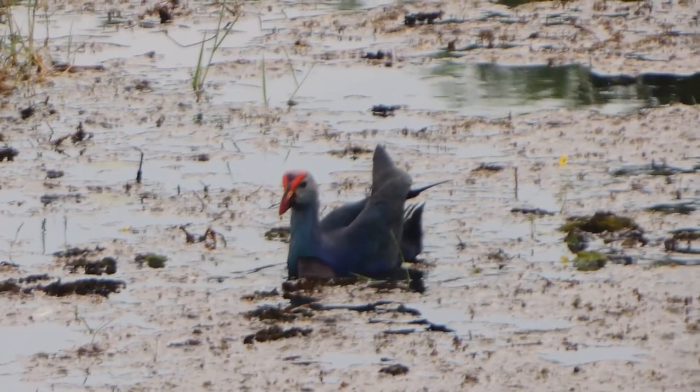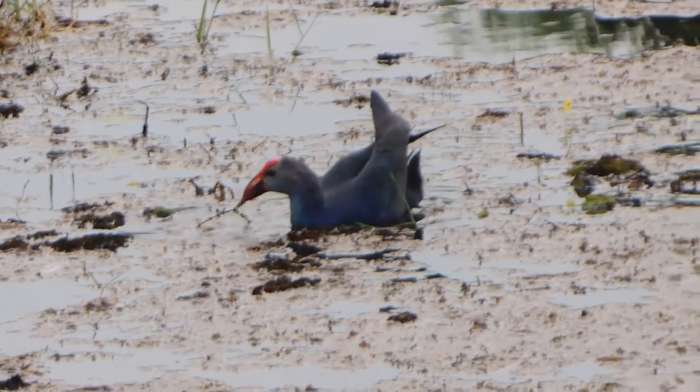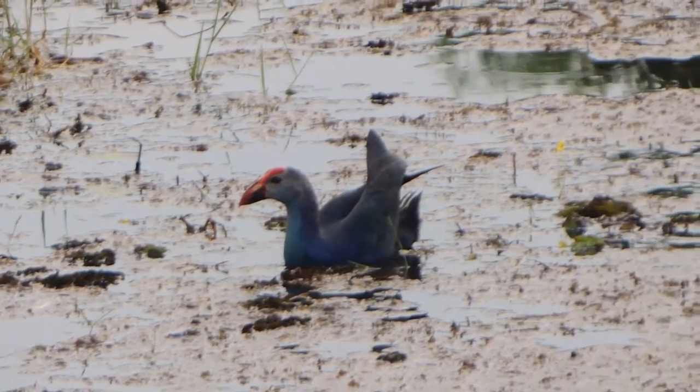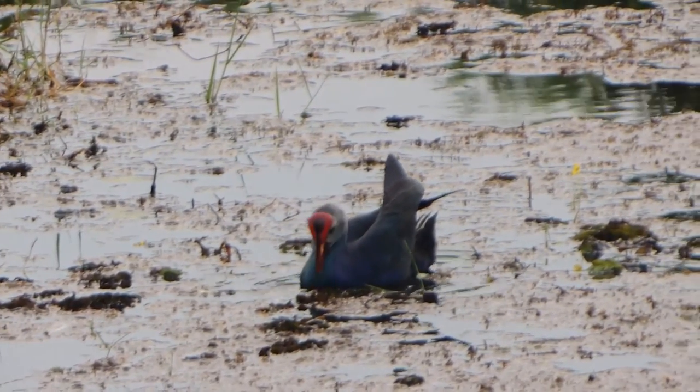Welcome to MKR Wildlife. Today I'm going to talk about the Purple Swamp Hen. I'm also going to talk about its color, origin, spotted location, sound, and what they eat and drink. If you haven't already, please subscribe and like the video.